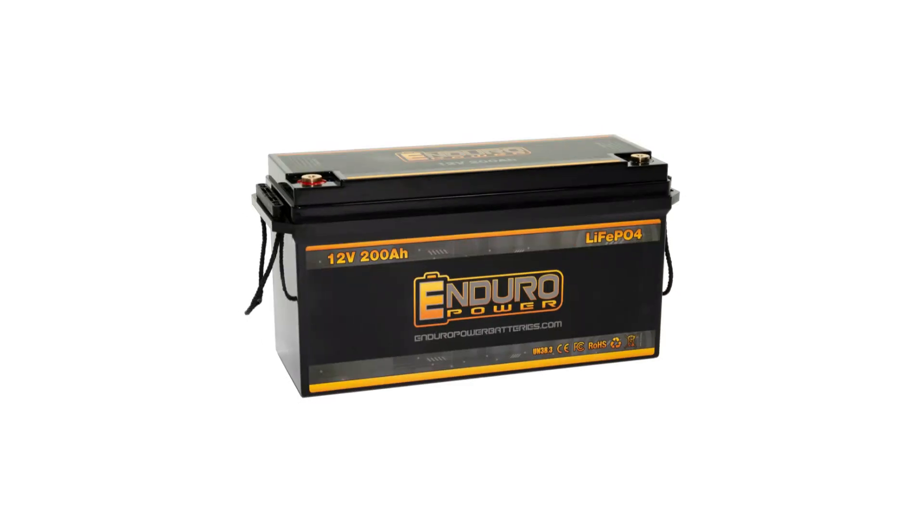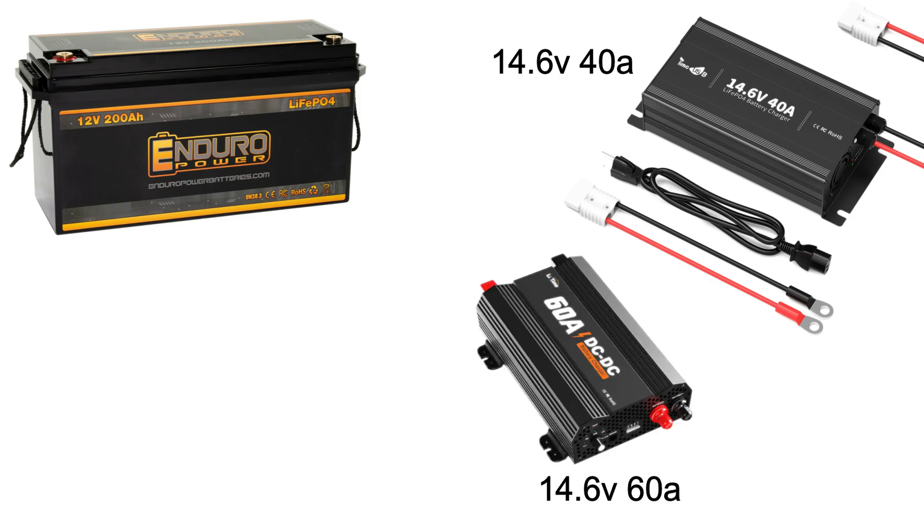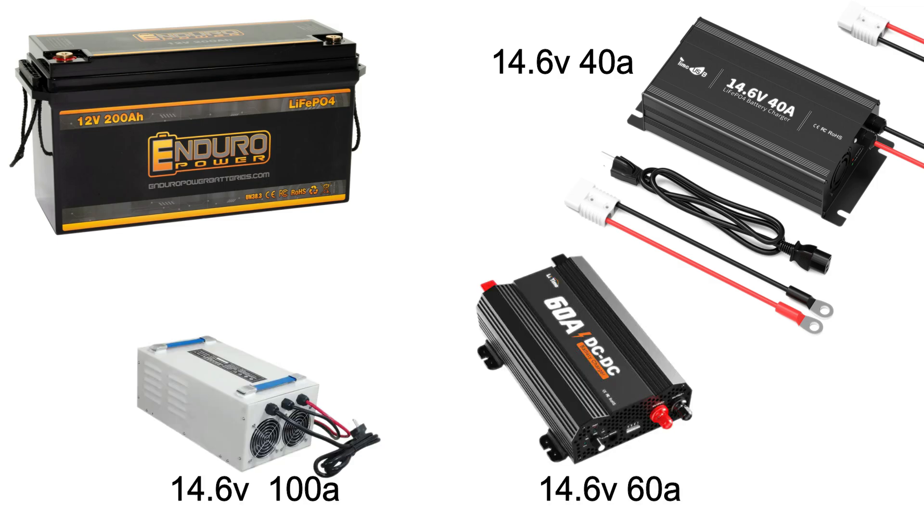To charge a 12.8V 200Ah LiFePO4 battery bank, you need a 14.6V 40–60 amp charger for safe charging, or a 14.6V 100 amp charger for quick but not recommended charging. Stick around to the end of the video for all the essential details.